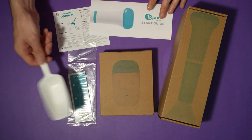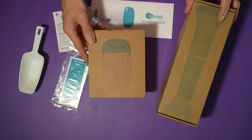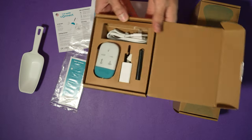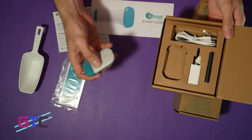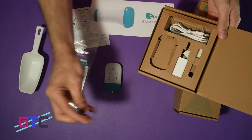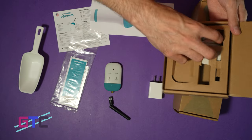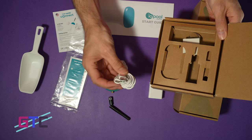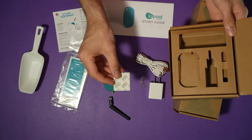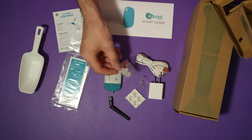So we've got some paperwork, a little scooper, and our test strips. Then we have our smart devices — let's get these out of the box and see what all we get. Looks like a remote right here, an antenna to go onto it, a power supply with a USB port, a USB to USB-C cable, a suction cup, some 3M adhesive, and some mounting screws with a little clip.